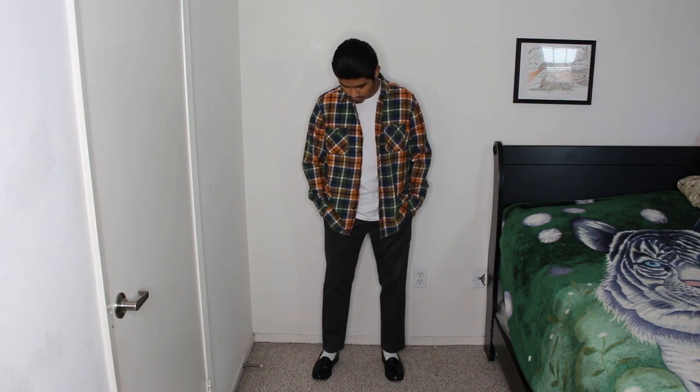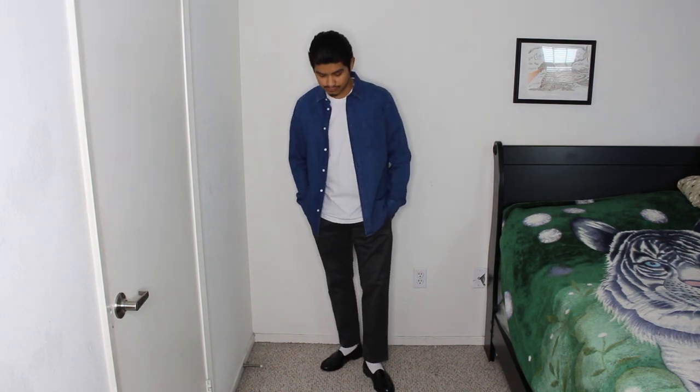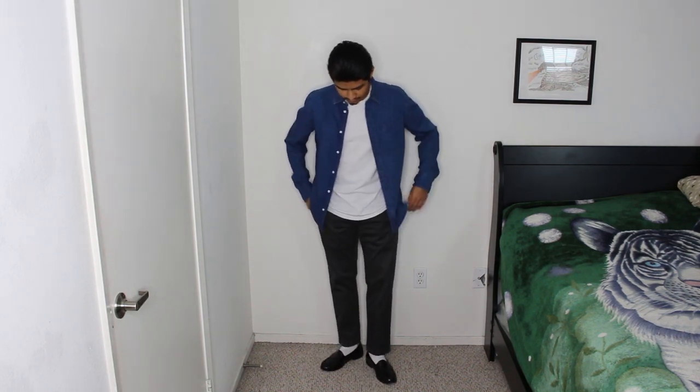This outfit is the same as the one shown previously with the flannel. The only difference here is that I switched out the flannel for a lightweight blue denim button-up from H&M.